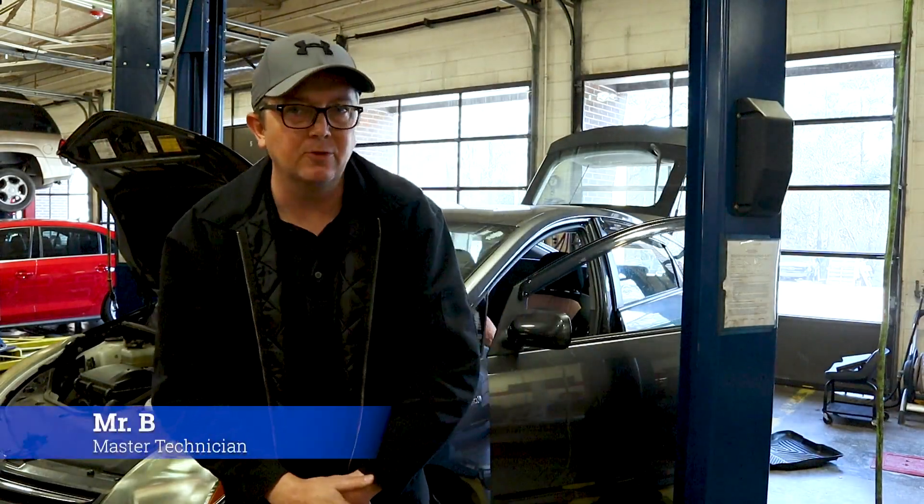Hey everybody, welcome back to Auto Scholar with Mr. B. I'm Mr. B. Don't forget to like this video if it taught you anything and of course subscribe to the channel.